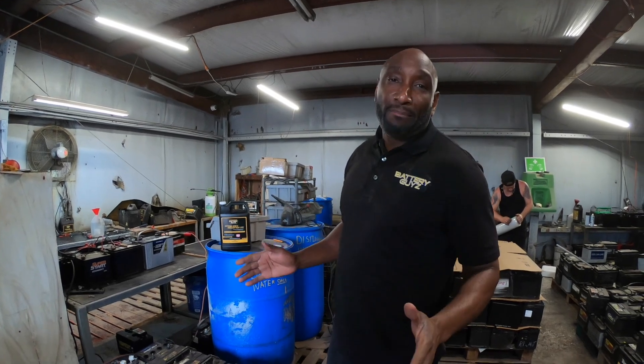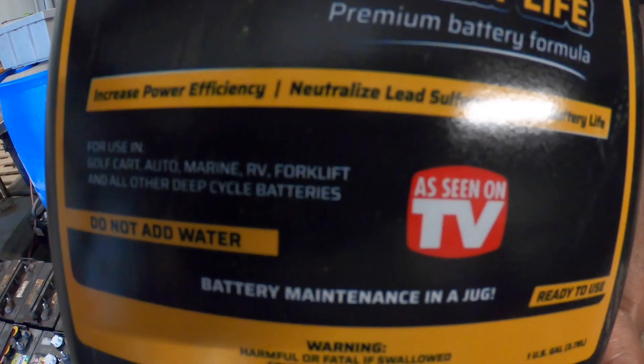We get asked the question on a daily basis: what do we do to recondition the world's best reconditioned batteries? I'm going to give you one of our secrets that we use on a daily basis — a battery disulfater that we actually created in-house here at Battery Guys. Basically, what it's going to do is help extend your battery life.